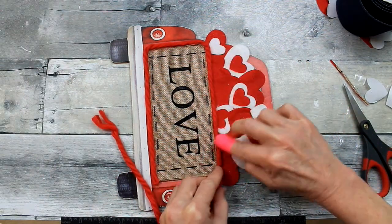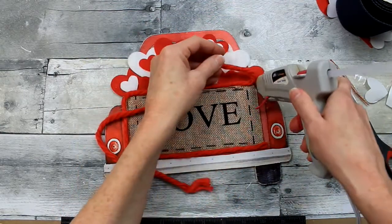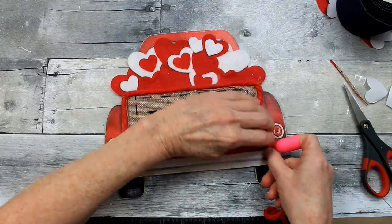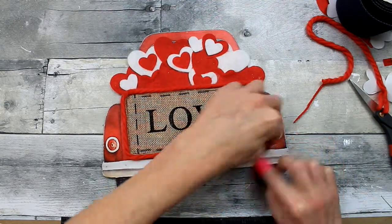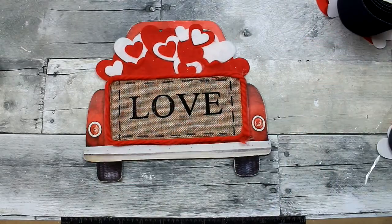Just tap that down right next to the jute — snug right up against it. Make sure the corner is in place, press that corner down good, then trim it closely to the edge. I'm going to add a little bit of hot glue to tack that down and kind of twist it together while the glue is still wet — that'll keep my corner in place.